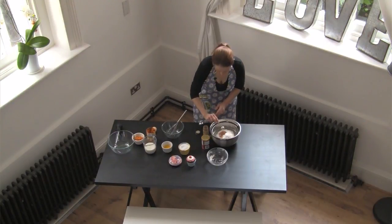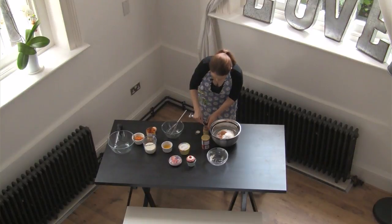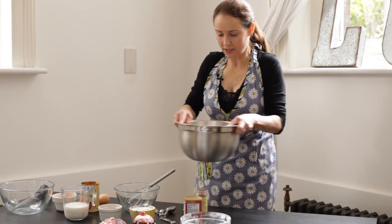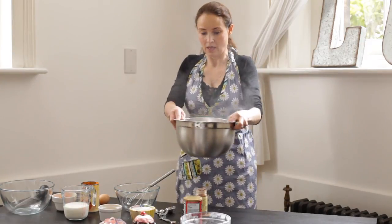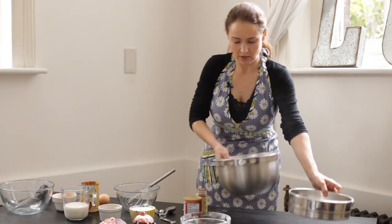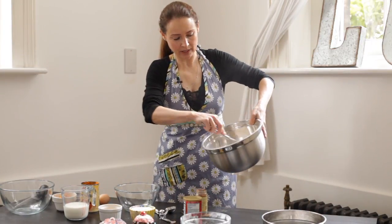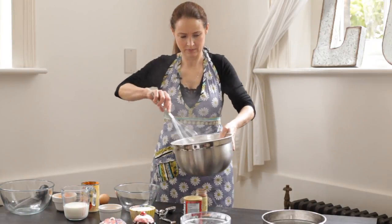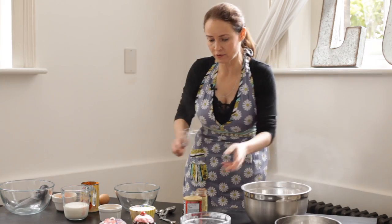And just sift that all together. The nice thing about sifting is if there are any hard lumps, it takes them all out for you. So you've got that — just kind of mix that up a little bit. Oh, that cinnamon flavor is beautiful! Great, so just set that aside for a second.